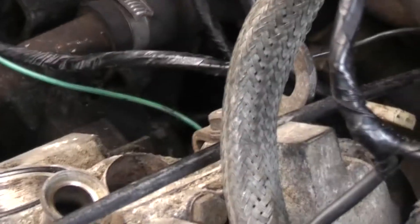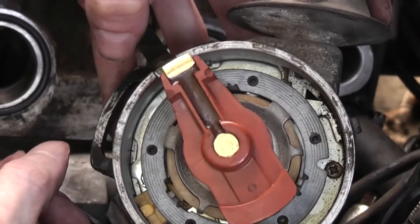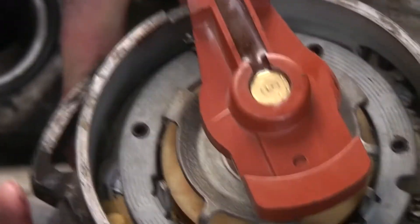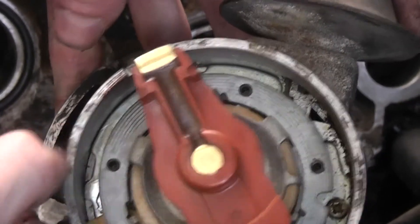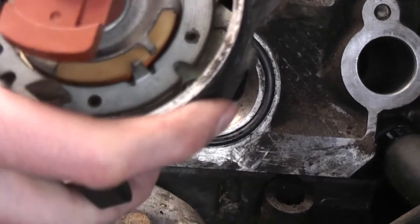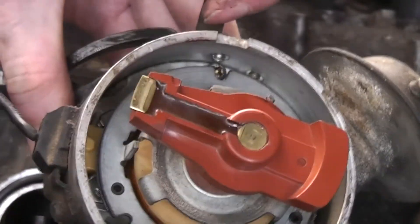Now we're ready to put the distributor in. I want to point out this mark on the top of the distributor. If you run your fingernail round it you'll find it immediately — it's just a very specific notch cut into the body. What you need to do is drop the distributor in such that the rotor arm lines up roughly with that notch once the distributor is fully seated. When you drop it in, the rotor arm spins — from experience, it turns to the left.